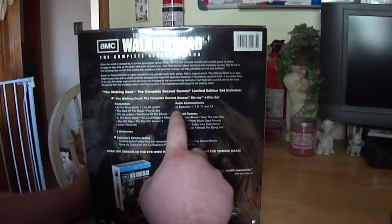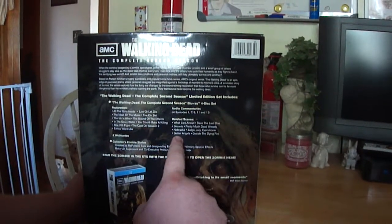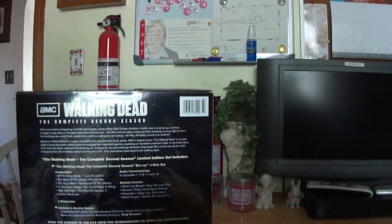All the commentaries on episodes 1, 7, 8, 11, and 13. A few deleted scenes. And then the collector zombie statue made by McFarlane Toys, but made by Greg Nicotero.